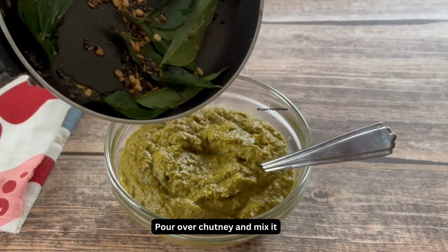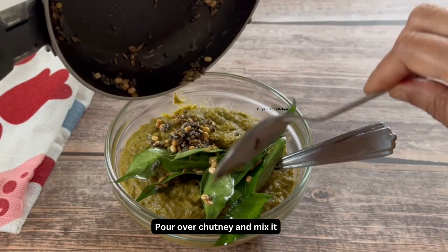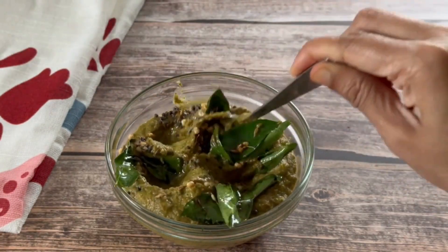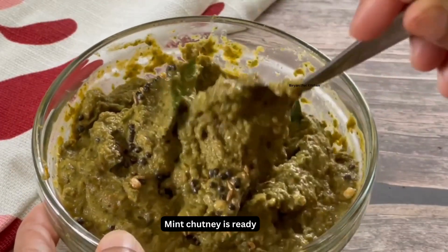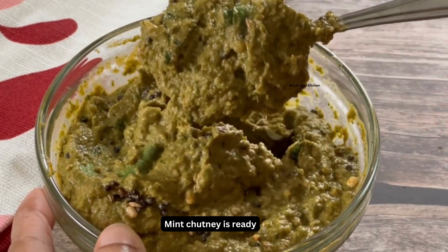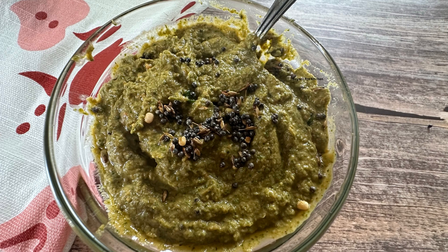Pour this tempering over the chutney and mix it well — our mint chutney is ready! This chutney goes very well with idli, dosa, and even as a side to curd rice. Do try this delicious chutney and let me know your comments. Thanks for watching!